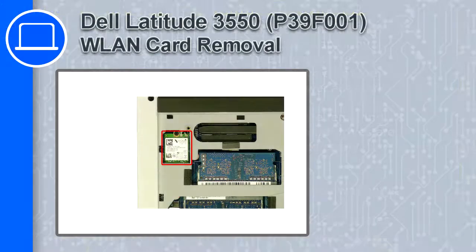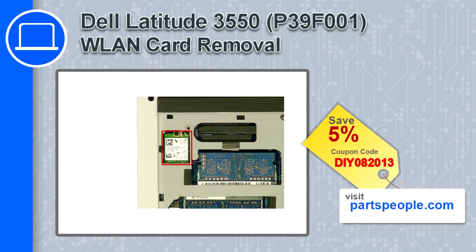Hey, how's it going? This is Ricardo, and in this video I'll show you how to remove the wireless card from the Dell Inspiron 15 version 5542. If you're looking for parts for this laptop, go to our website and use this coupon for a 5% off discount.